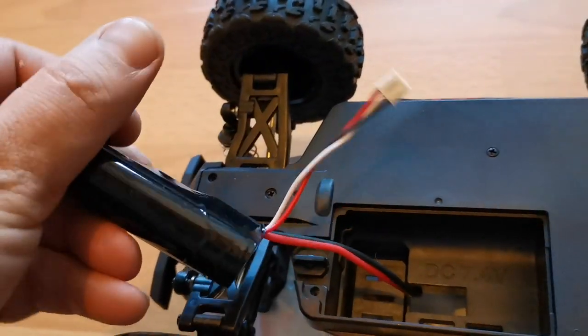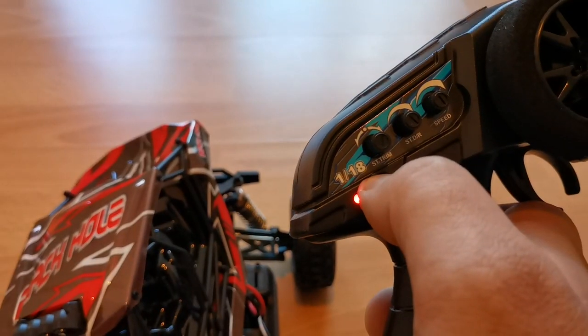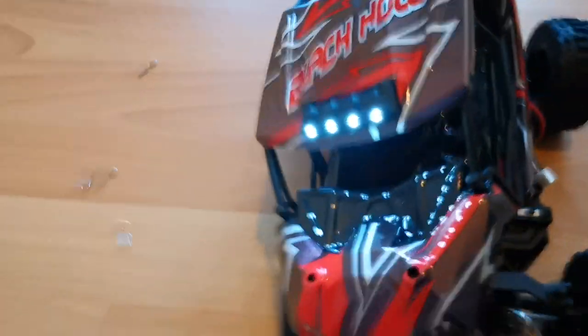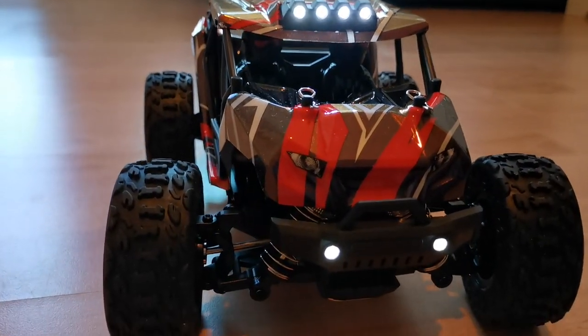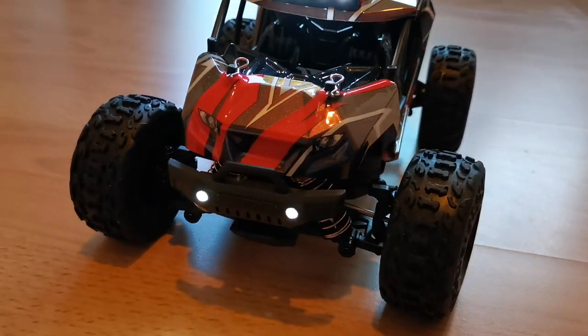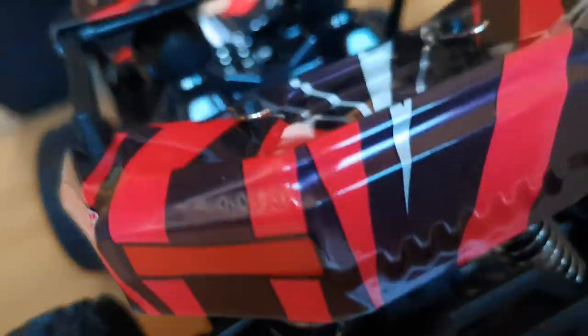It comes with lights, so let's see them. Mode on, car on, now let's go. Yeah, it looks nice — they seem very bright. So we got the headlights and the roof bar. No lights on the back though.